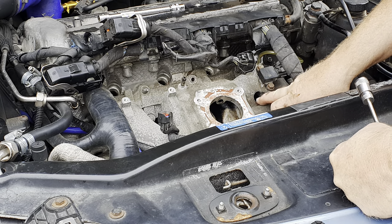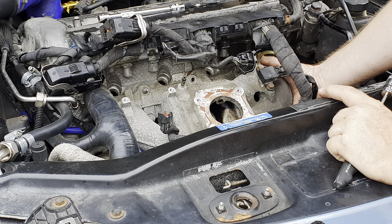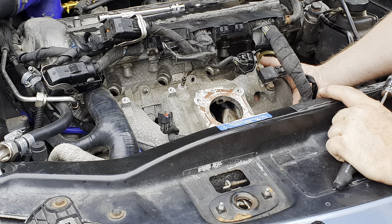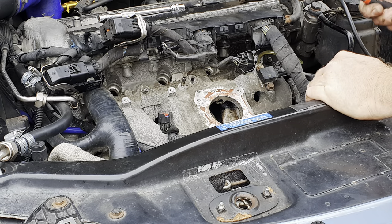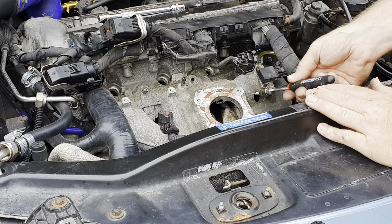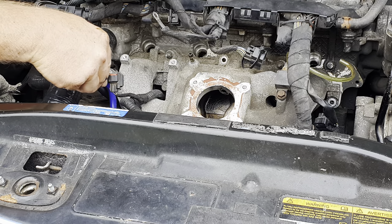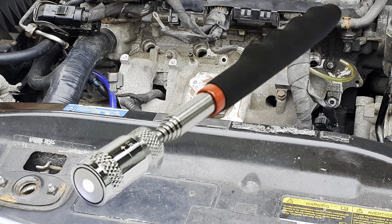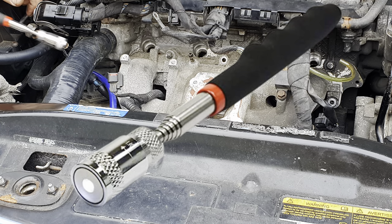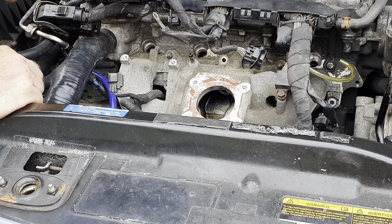Once the central screw is undone, reach behind and keep one finger on it so you can withdraw your socket without the screw falling into the depths of the engine. A magnetic pickup is absolutely ideal for pulling it away and also for placing it back when reassembling. The magnetic pickup is also great for getting these two screws here — I particularly like mine because it has a light in the middle, very useful in dark spaces, and it's very strong. I'll put links to tools and equipment in the description.